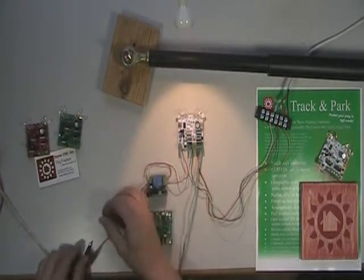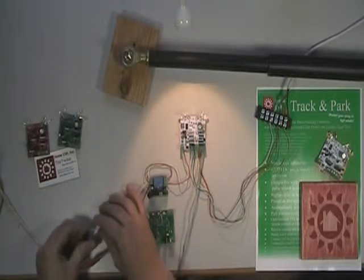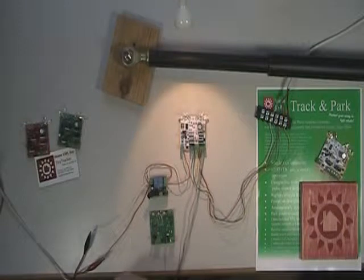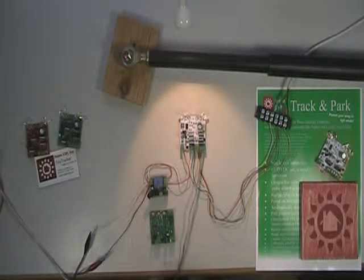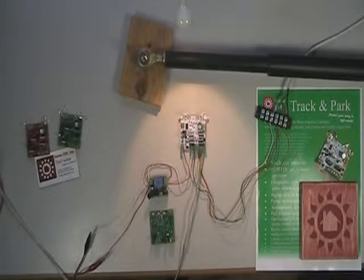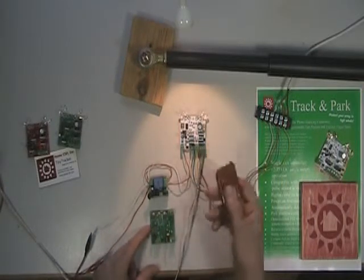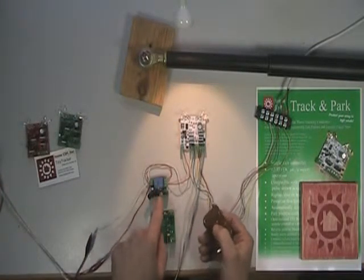Now I'm going to go ahead and turn on power to my relay. And now when I press the button it'll trigger it to go back to the park position. Now it's going to stay there for at least a half an hour after the last pulse that it receives.